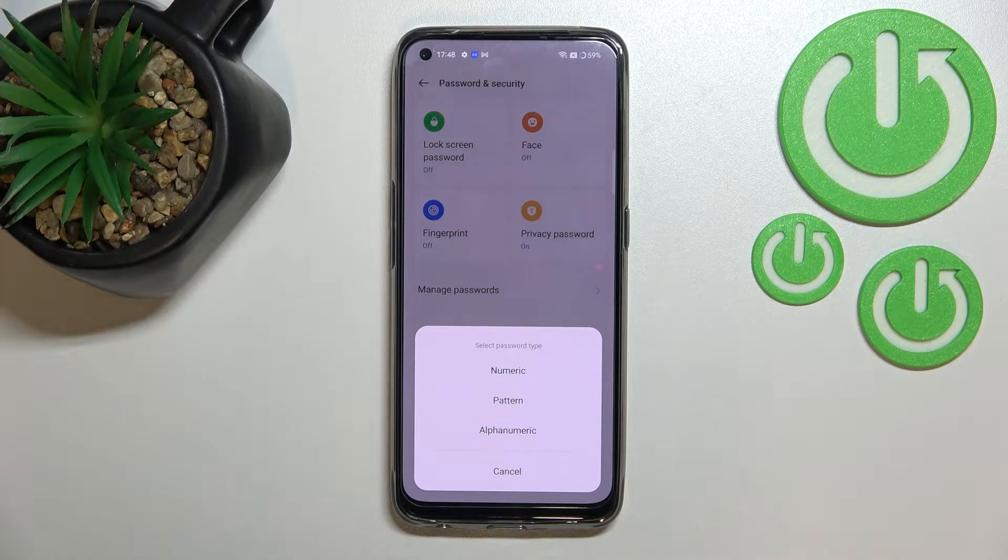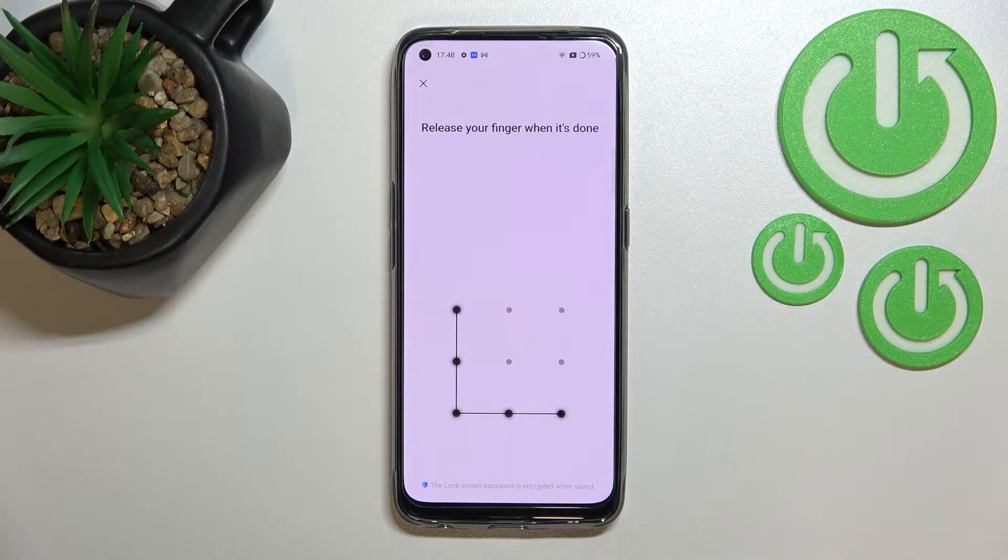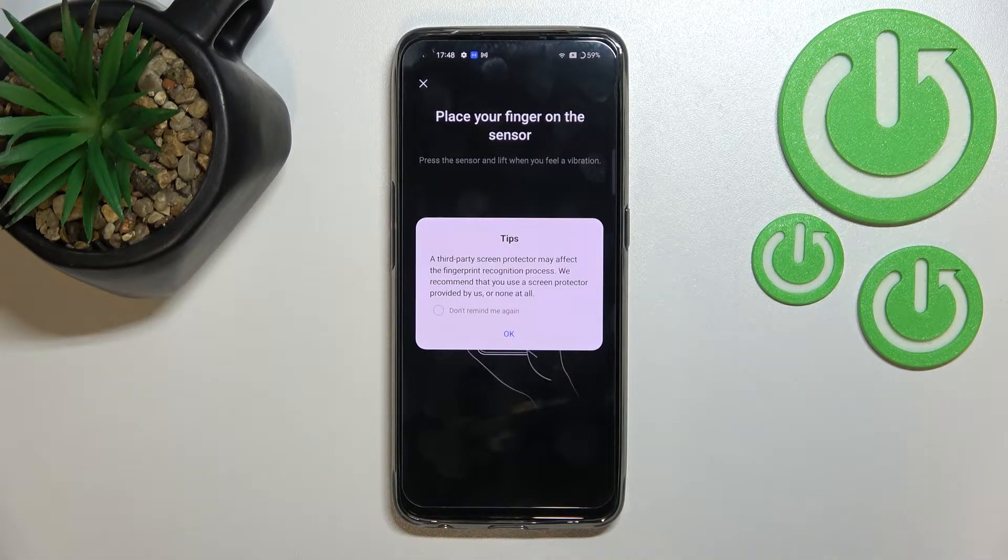As you can see here, you can pick the password type: numeric, pattern, or alphanumeric. I will pick the pattern. Here we have to draw it, redraw it to confirm, and that's done.